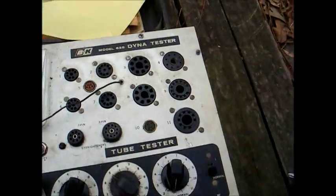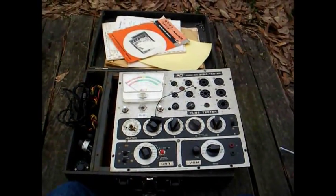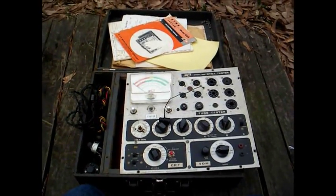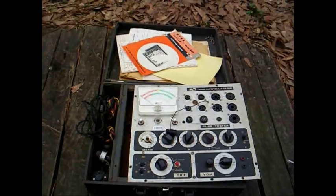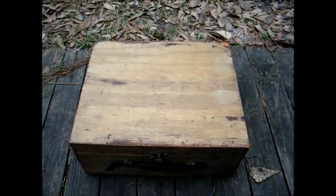There you go — my B&K model 625 tube tester, slash CRT tester, slash VOM, that I will one day restore and put to good use.